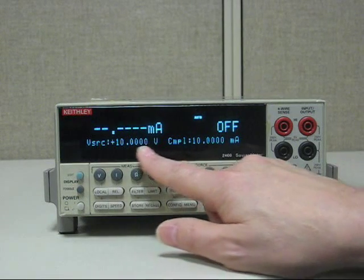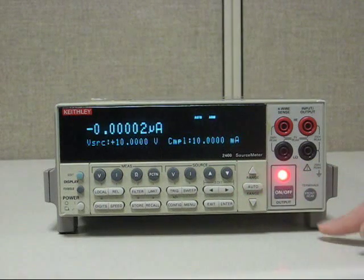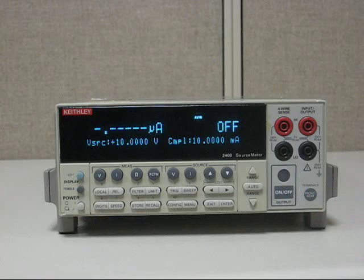Now you've got it set up for 10 volts at up to 10 milliamps compliance. Output on — and that's how that is done.